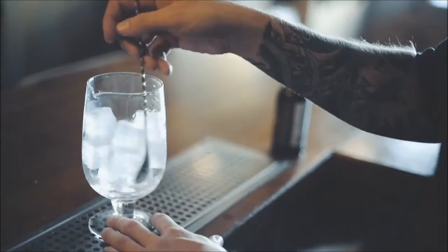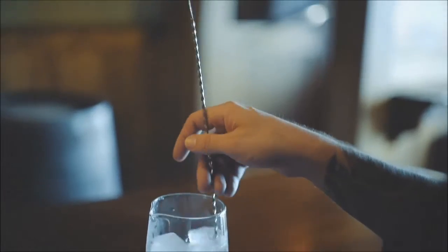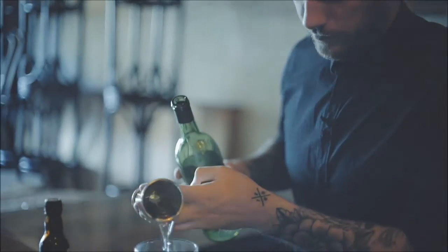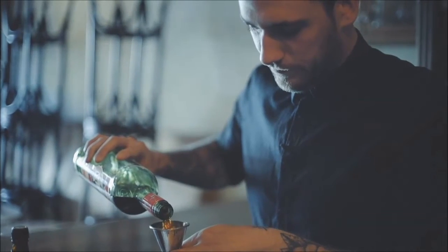We're just going to quickly chill down our mixing vessel with this wonderful one-inch cube from Hoshizaki. Two dashes of Bitter Truth Jerry Thomas Decanter Bitters, followed by a healthy half-ounce of Delmage Vita mezcal. We'll follow that up with a nice artichoke liqueur, and tie that drink together with Plantation's Pineapple Rum.